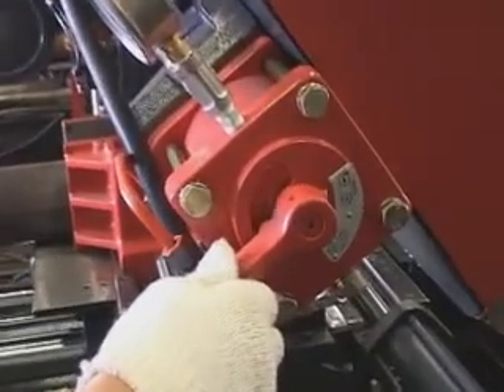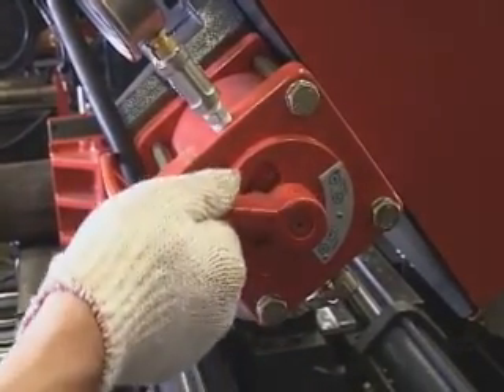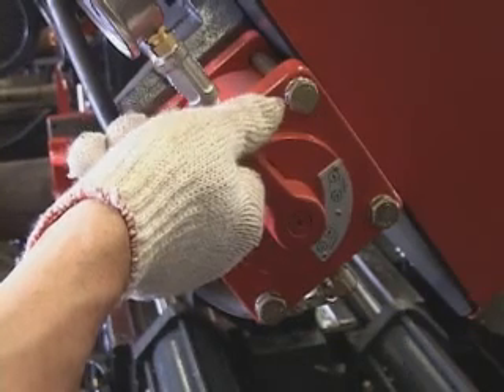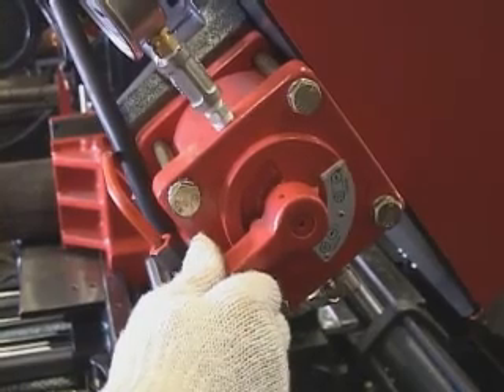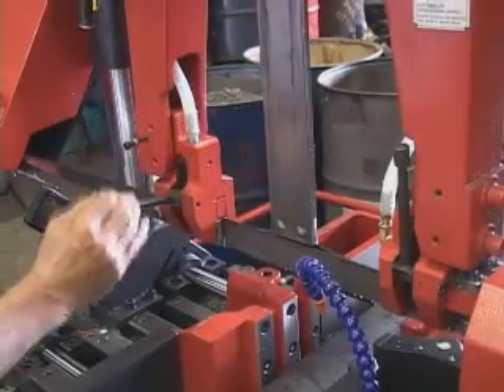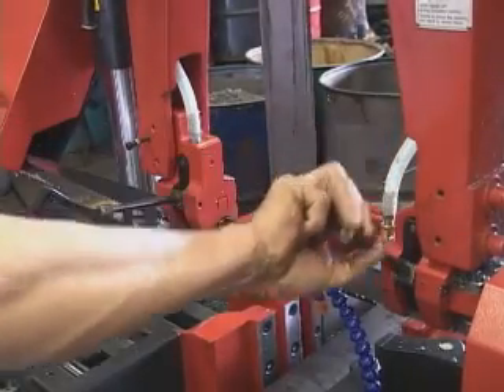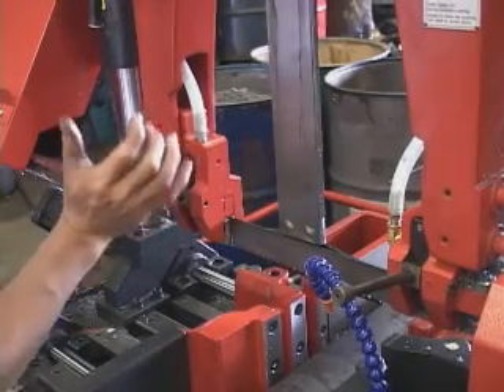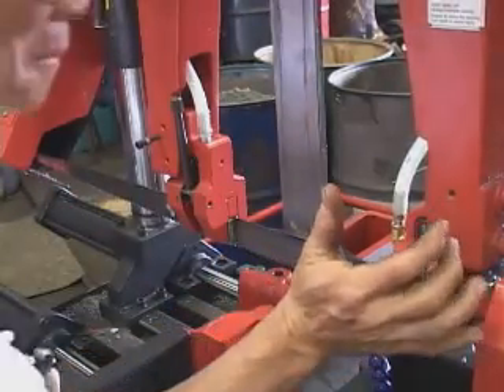Change blade. Before changing the blade, release the blade tension between the active wheel and the idle wheel, then lock up after changing the blade. Press the lever down to release the blade guide clamping. Press the lever up after changing the blade.